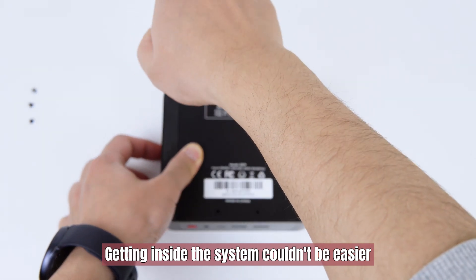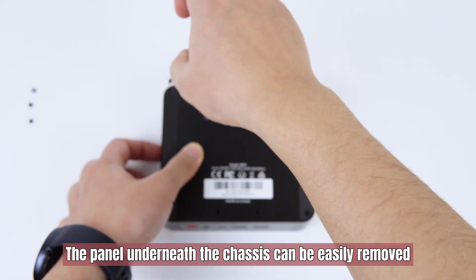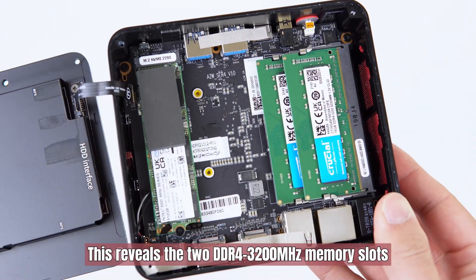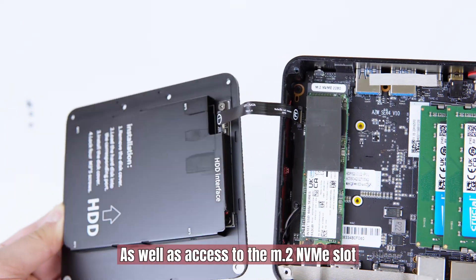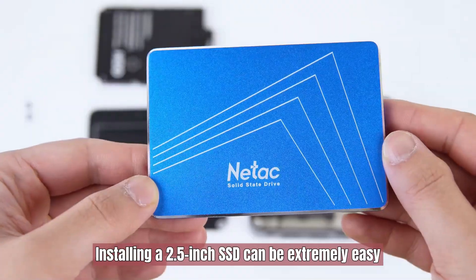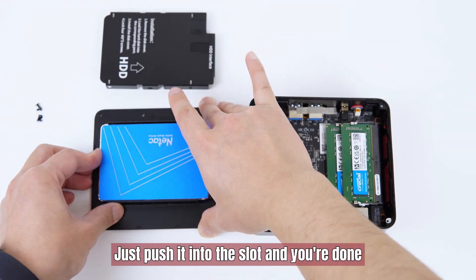Getting inside the system couldn't be easier. The panel underneath the chassis can be easily removed once you extract all four screws. This reveals the two DDR4 3200MHz memory slots, a 2.5-inch SSD mounting area, as well as access to the M.2 NVMe slot. Installing a 2.5-inch SSD can be extremely easy — just push it into the slot and you're done.